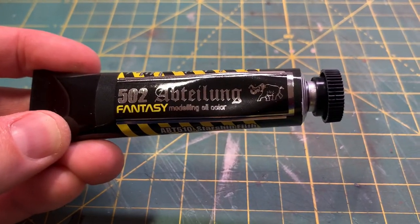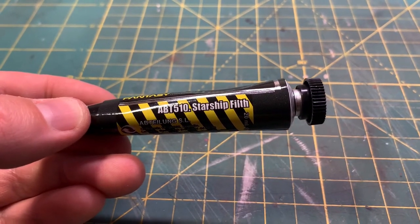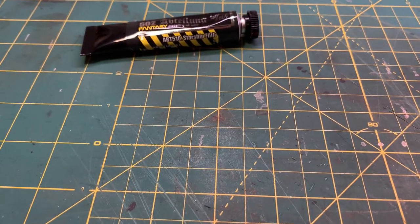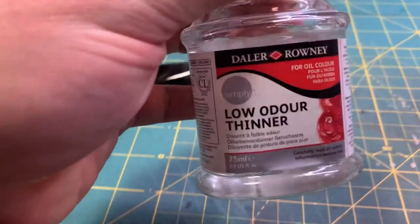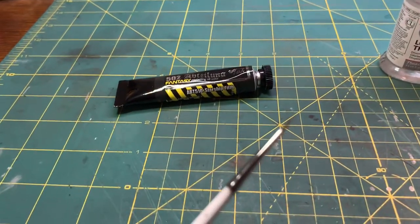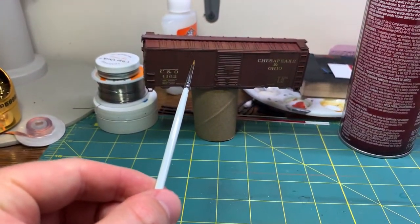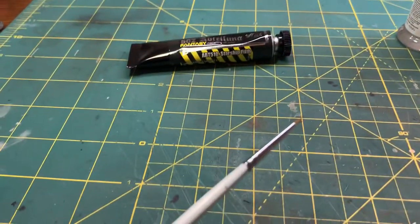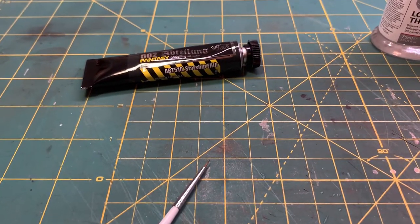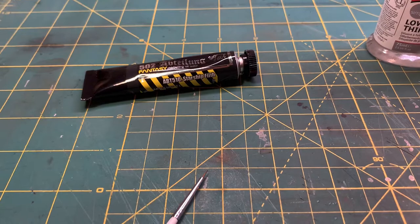Realizing I never showed what I used to do the pin wash. This is an Abteilung 502 oil-based paint — ABT 510 Starship Filth. It's a nice dark gray with a little bit of brown and even a little green tint to it, works nice for pin washing. You take that and cut it down really thin with thinner, and then use a 3-0 brush to just work it down those panel lines. With the gloss coat put on before that step, the oil paint really flows nicely through the lines. There's a little bit of touch-up later — use a wider brush, keep it fairly dry, to feather it in where it might have spilled.